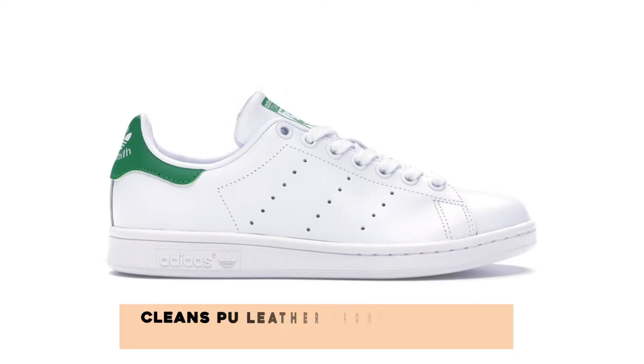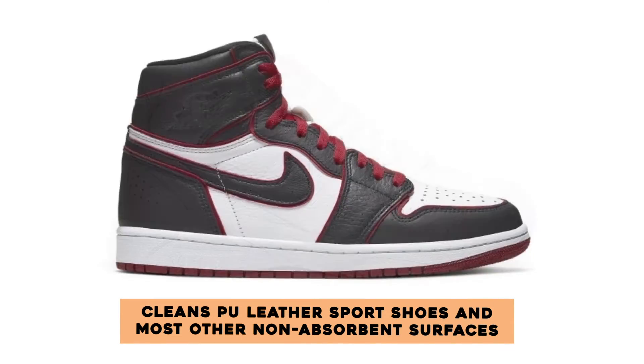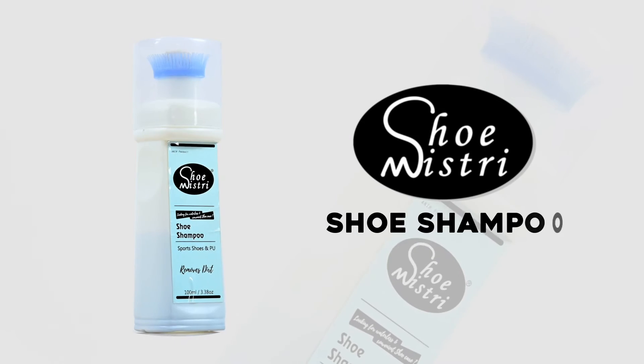The Mystery Shoe Shampoo can be used to clean sports shoes made of PU leather and most other non-absorbent surfaces. Walk with pride.